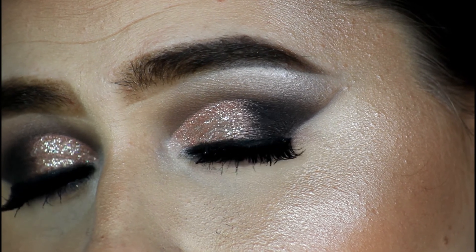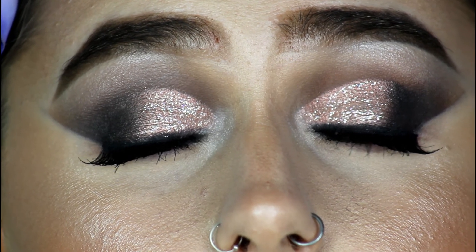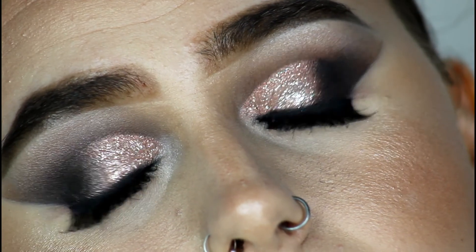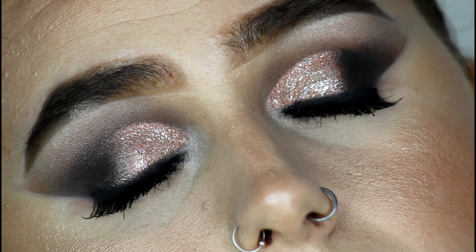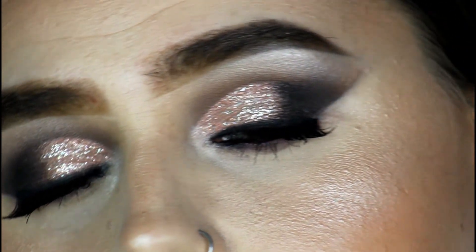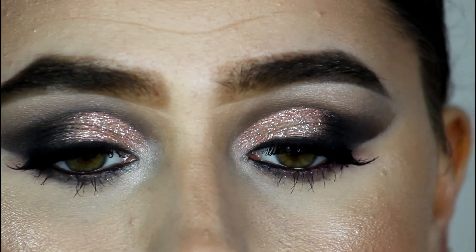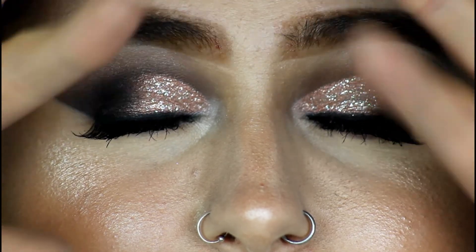And this is it, guys — this is the eye look completed. I really hope you guys have enjoyed this video. This eye look is so much fun to do and record. If you've enjoyed this video, please don't forget to give me a thumbs up, subscribe, hit that notification bell, and share this with your friends who like makeup. Don't forget to follow me on Instagram — link is in the description bar below. Thank you guys so much for watching. Have a great day and I'll see you all in my next video. Bye, guys!